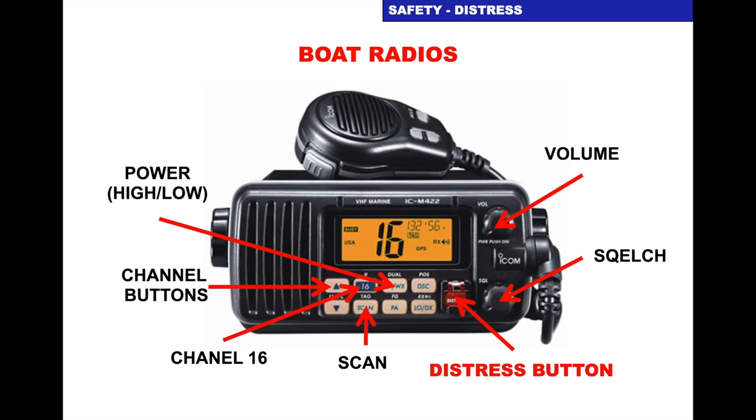When you look at your boat radio it will have these common features: the volume button, squelch button, the red button with the flap which is your DSC distress button, the scan button so you can scan channels, high and low power, the channel buttons, and the button that will take you to channel 16. Some of these buttons are repeated on the handset.